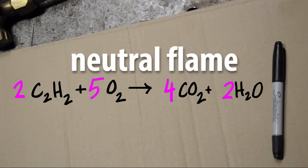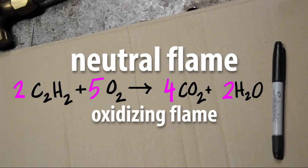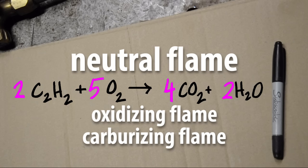A neutral flame produces carbon dioxide and water. Alternatively, you could adjust the torch so you have an excess of oxygen — that gives you an oxidizing flame — or an excess of acetylene, which gives you a carburizing flame.